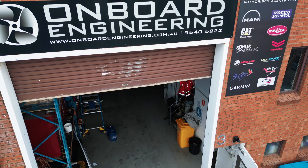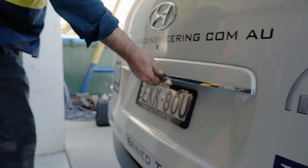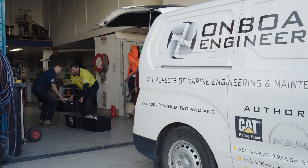We organise as many parts as we possibly can to start with, so when we pull the engine down we've got the genuine parts right there ready to go and put the engine back together. This takes away the downtime for the customer and stops them from sitting there for months without the boat being able to be used.